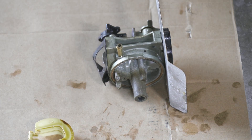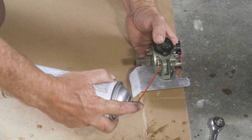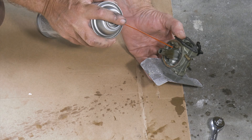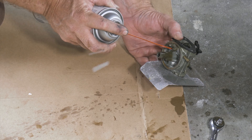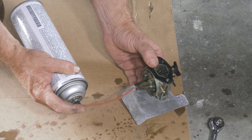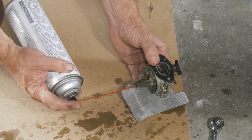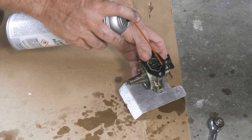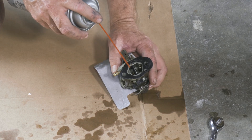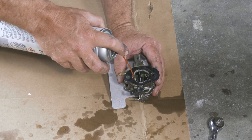Get some brake cleaner and start spraying it around. This is where our fuel came in — this is where it comes into the bowl. This would be our main jet — we can see it coming out of our main jet. And then this one here inside — these are going to be our air bleeds. This is what adds pressure on the fuel to make it lift.